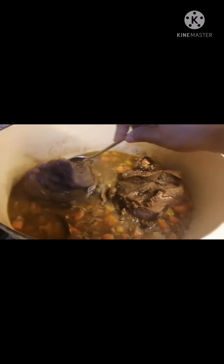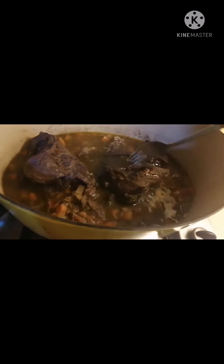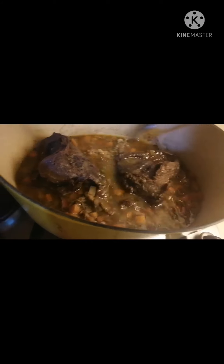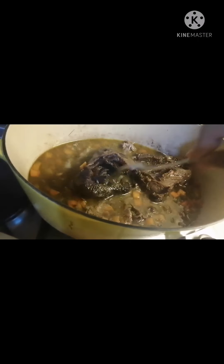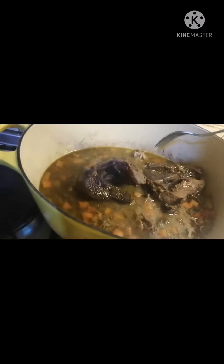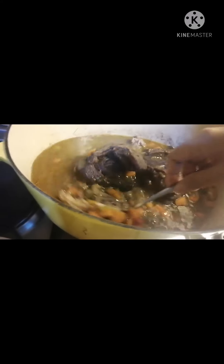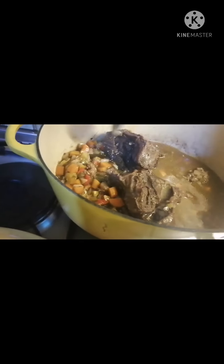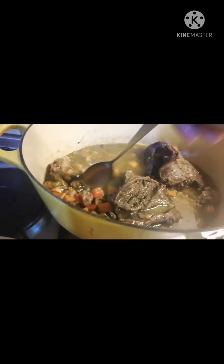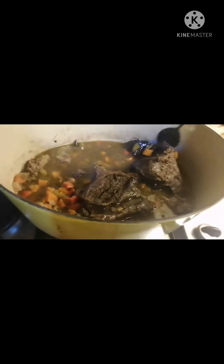After 2 hours, let's check if it's slowly getting soft. It's still hard. So after this, when it's slightly soft, we're gonna slice it thinly. The sauce, we're gonna blend it — blend it all together — to thicken it. All these vegetables you see here, we're gonna blend them all together for the sauce. Then the beef cheeks, we're gonna slice them and pour the sauce on top.